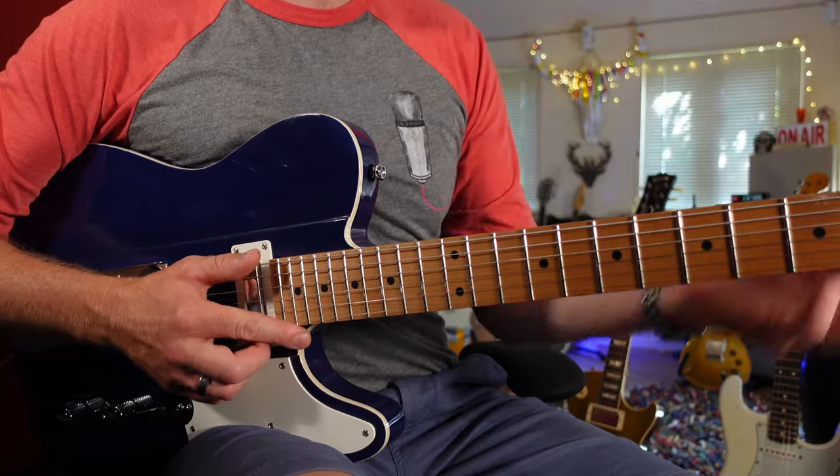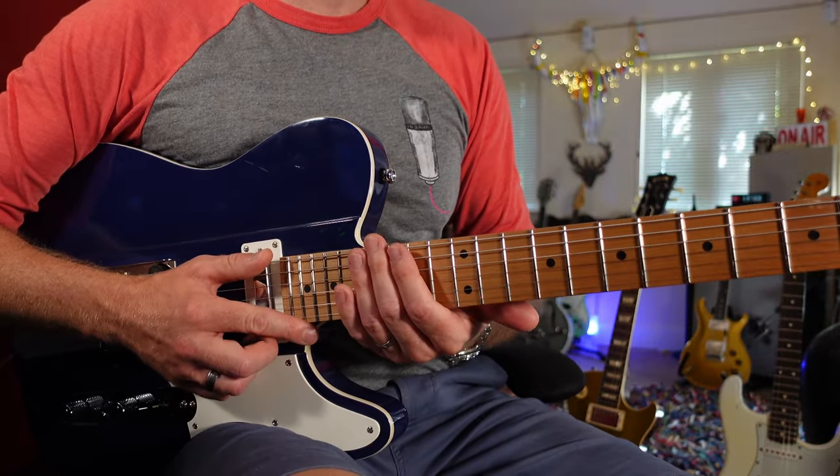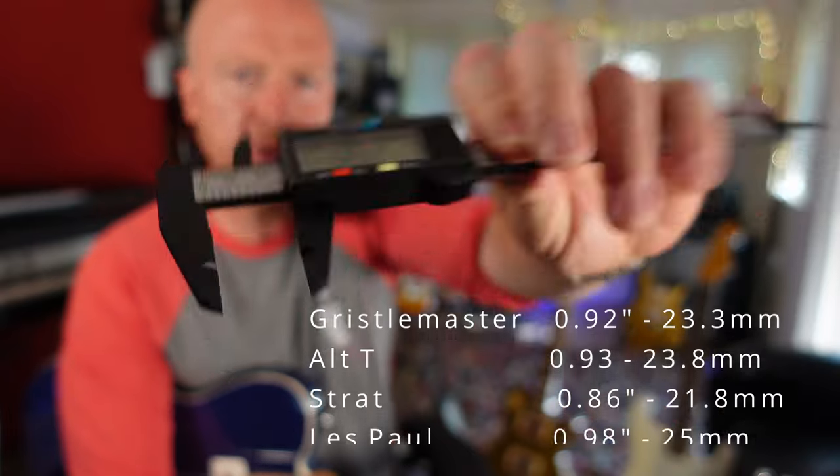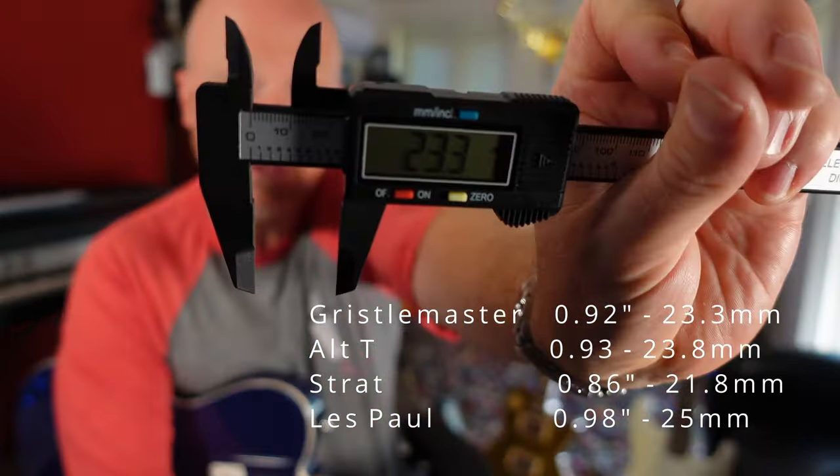And it's also got a compound radius — so it's more curved at the headstock end and flatter towards the body. If I measure the thickness — that's 0.92 inches. And if I change that to millimeters, that's 23.3. So as we get further down the neck, it is a thin neck — it's definitely the thinnest-neck guitar that I own.